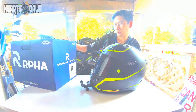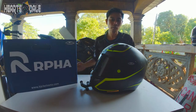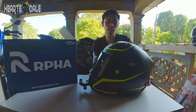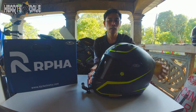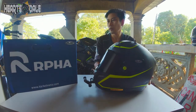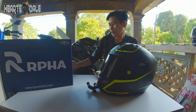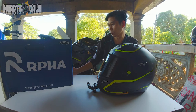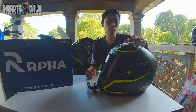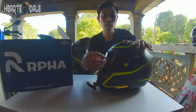Ito na po guys — ang ating helmet na ARPA 11 Jarvan. Bale, ang code po niya ay Jarvan MC4HSF. Ayan po ang code ng Jarvan na ito. Bale tatlong klase ata — merong grey or white yung design niya, tapos yung isa eh red naman.